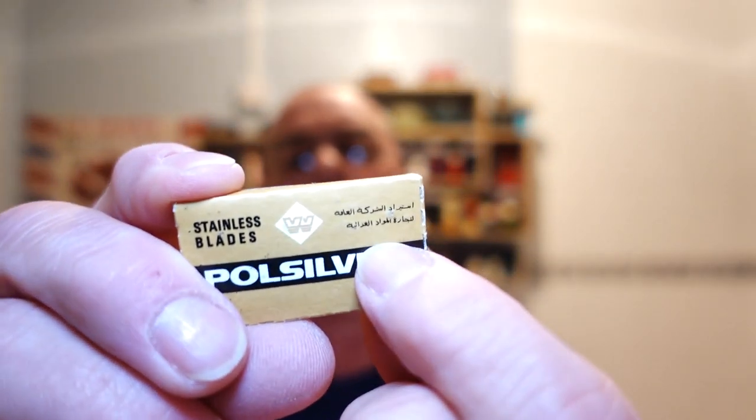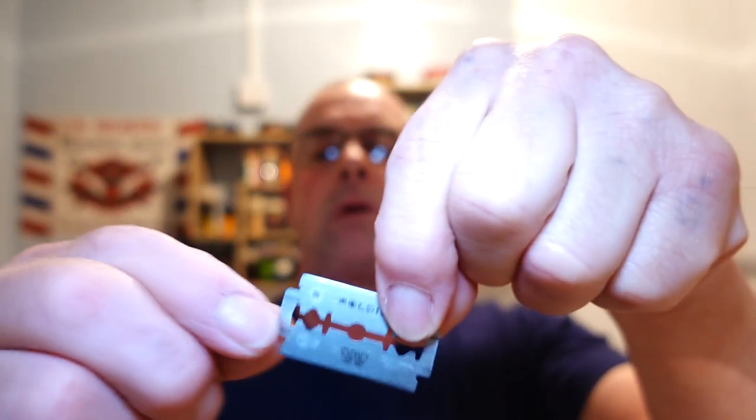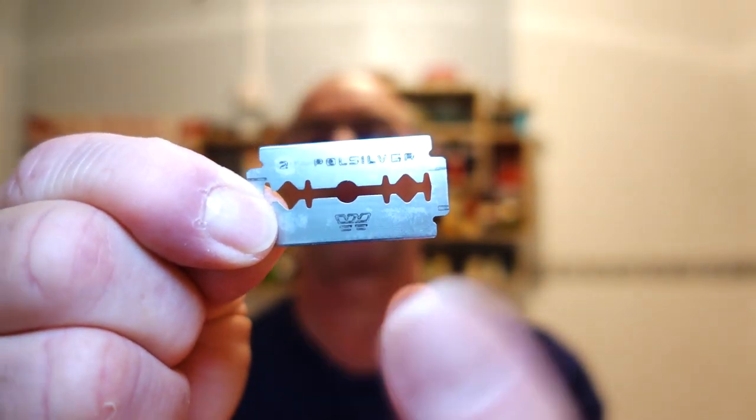I know it says Wizamet on the other side, and I think the other text is Arabic. So I'm a little bit confused - is it Pole Silver, is it Wizamet? There's the blade, and on the back it says 'do not wipe, rinse only.' Never tried them, I don't know what it's going to be like. It's double wrapped, as you can see, and there's the blade - Pole Silver Stainless with a number one on this side, and Pole Silver with the Wizamet logo with two on the other side.